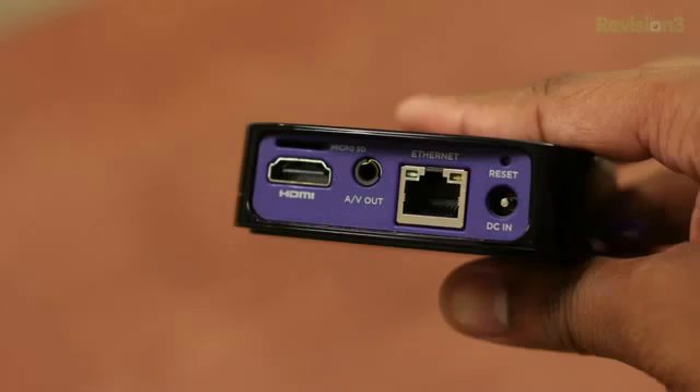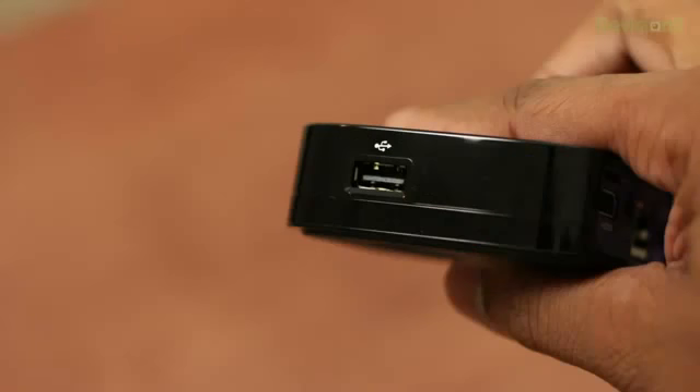You'll also find an Ethernet port, which is exclusive to the Roku 2 XS, the higher-end version of the Roku 2. They do offer two lower-end versions, but I'll go over those details at the end of this video. On the back you'll also find a micro SD card slot and on the right-hand side of the device you'll find a USB port.